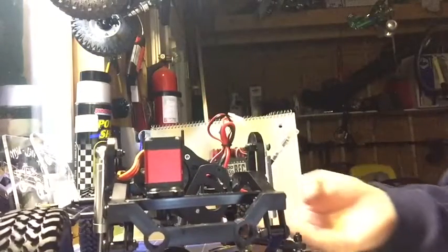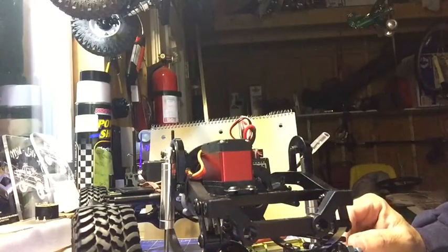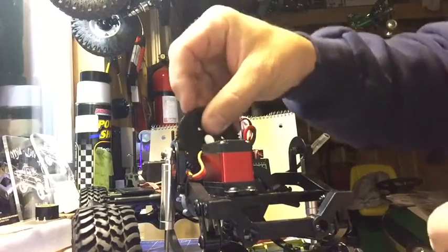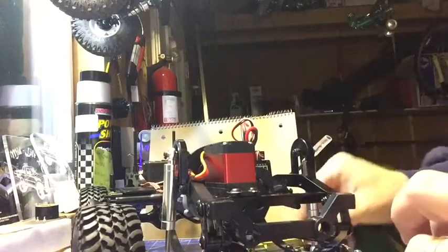Motor mount is in, motor mount is low — nice and low. The next step, if I remember right, is getting the spur gear back in. And dag-nabit, I don't have to pull that back apart to do it. Got carried away here yapping.